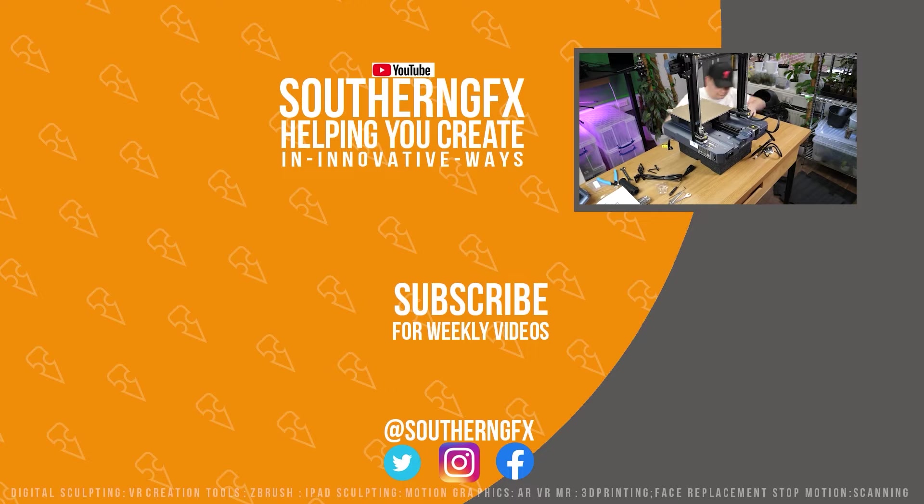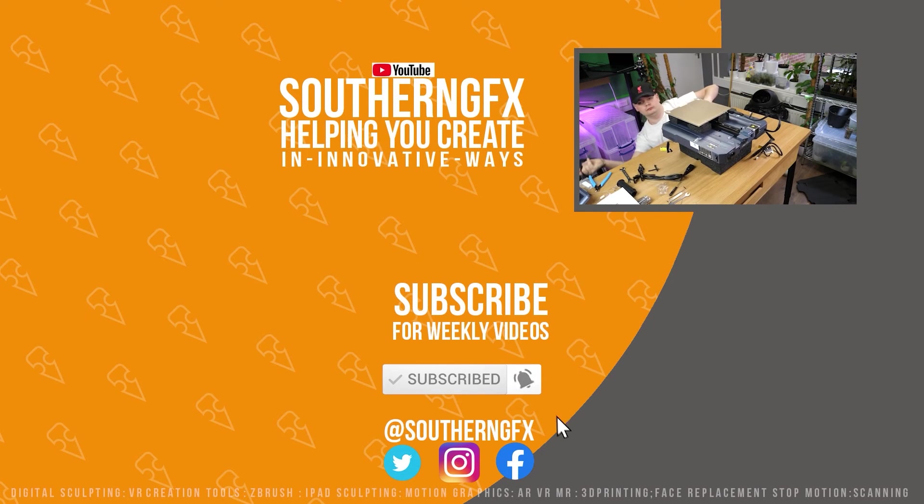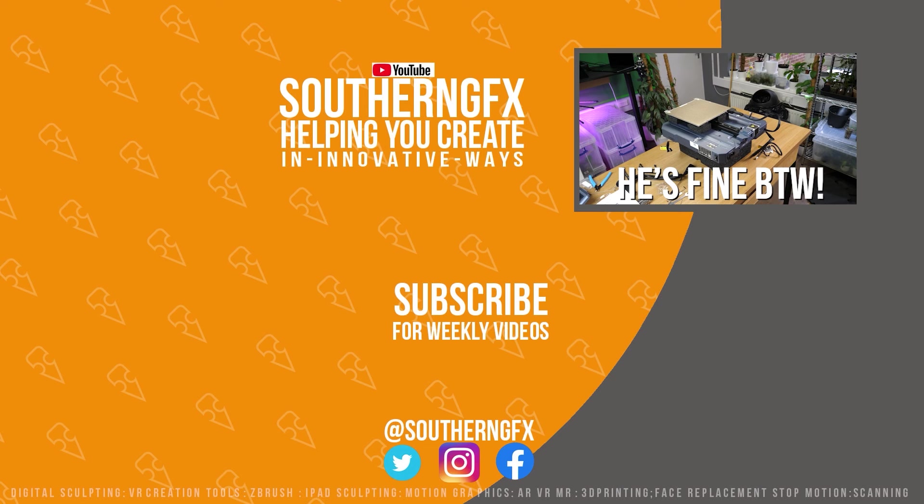I really hope you're enjoying these videos, and if you are please give us a thumbs up — it does help us get our content in front of other people who might like it. If you like it enough, why not subscribe to the channel? We basically help people to create in new and innovative ways. Have a great week, everyone.